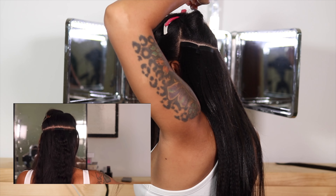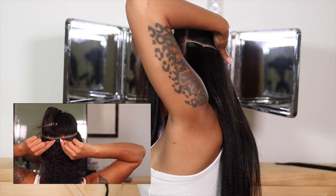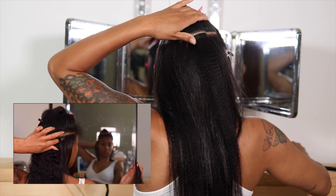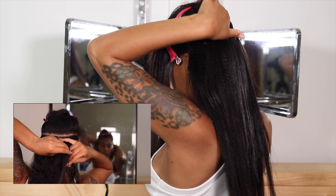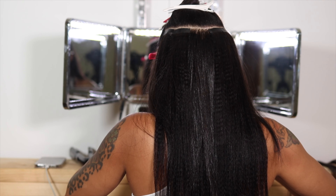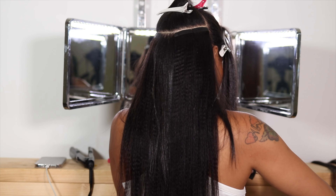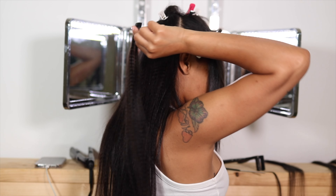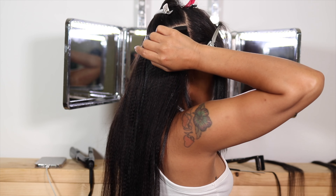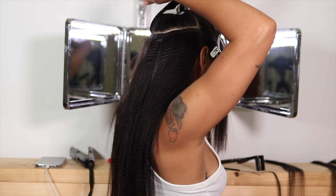It blends perfectly even on a wash-and-go or blow-dry — I don't have to straighten my hair because it matches perfectly. The technique is simple: place it down, flip it up, sandwich it, and move on to the next piece of tape. I literally loved this hair so much. I was so worried for no reason.